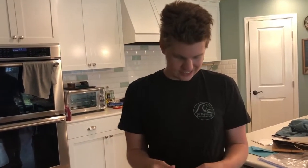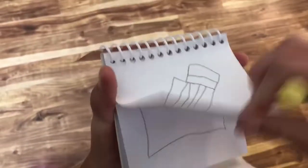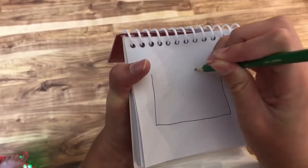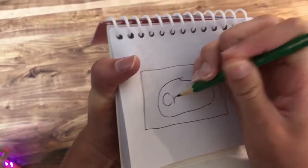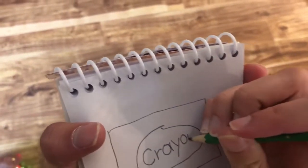I think we need our last clue. A clue, a clue. A crayon box is shaped like a rectangle, an oval in the middle, and crayons is spelled C-R-A-Y-O-N-S.